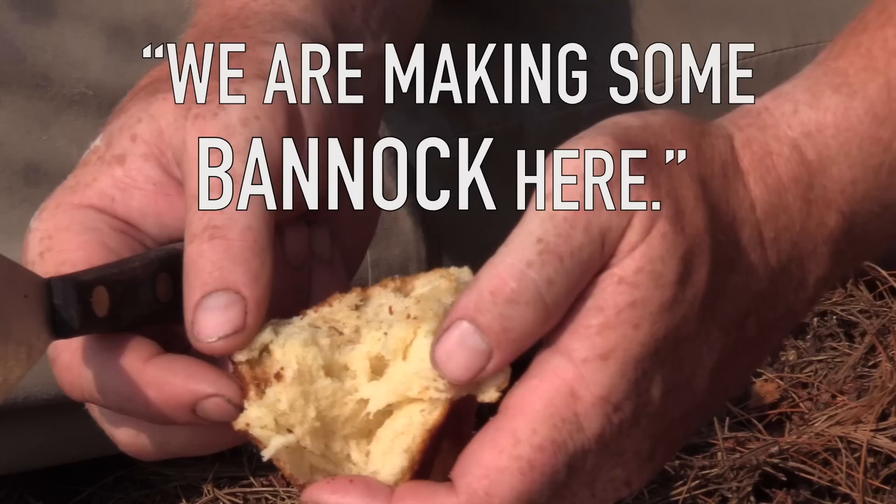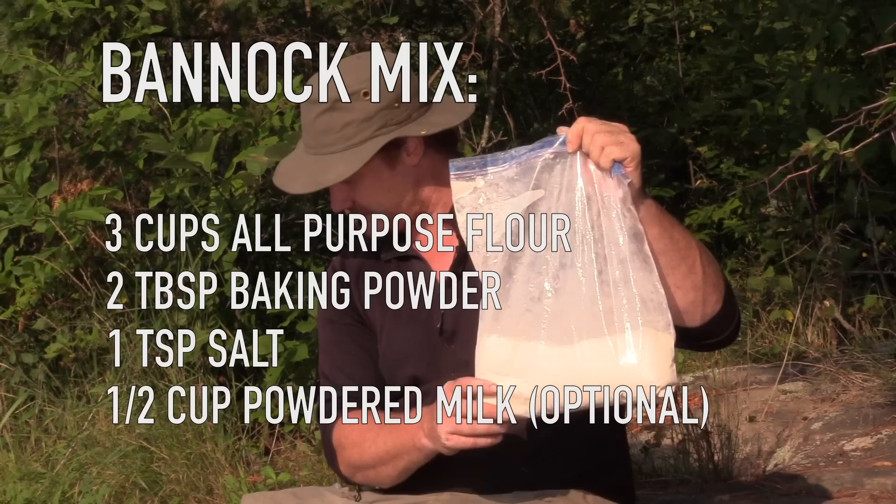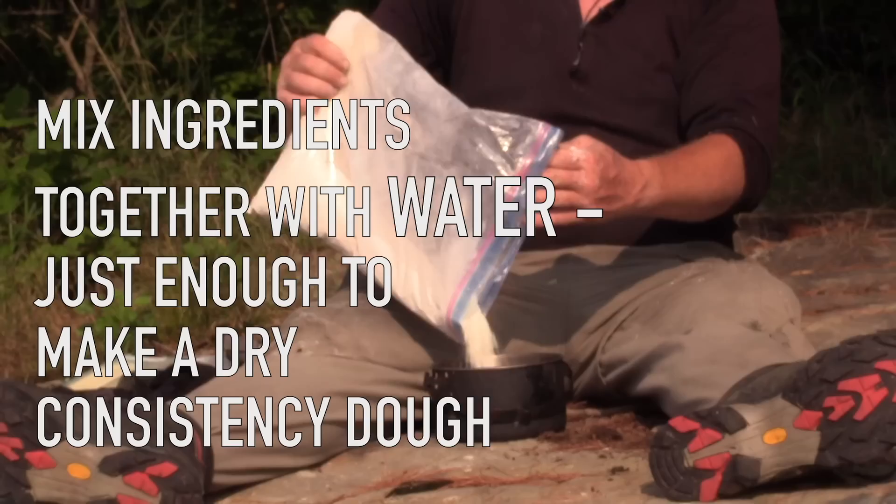So we are making some bannock here. First of all, I bring pre-mixed bannock powder — flour, baking powder and salt. I also put some powdered milk in; not a necessity, but it gives a nice flavor. And we're going to mix in some butter and mix that into a dough with some water.